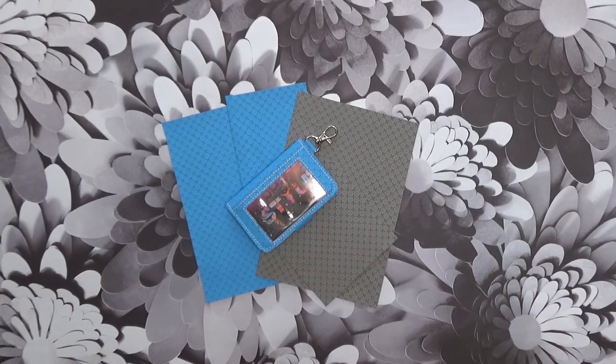Hi and welcome to my channel. I am the designer of BadBobbin.com, and you are at my channel where I show you how some of my designs are made.